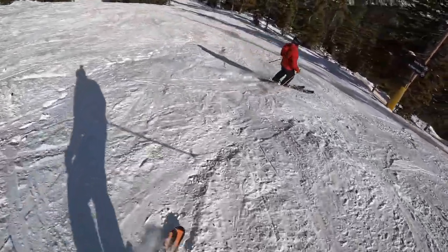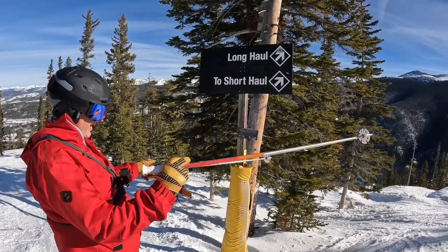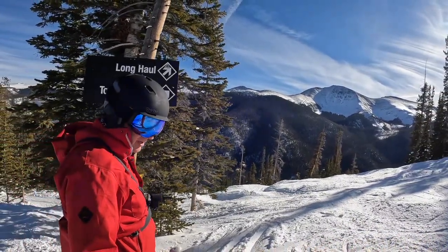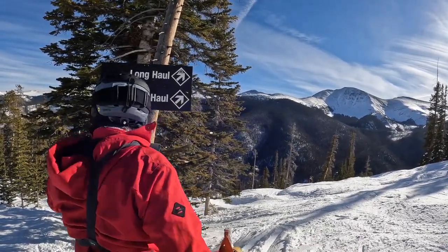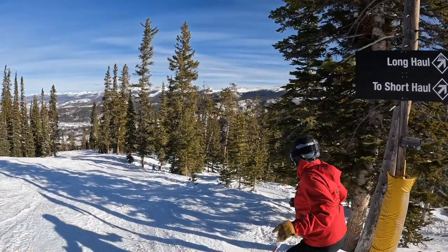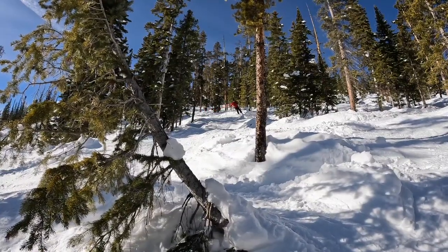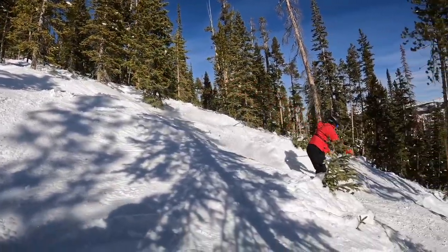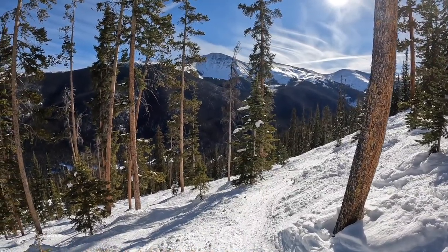We got down to the Long Haul Short Haul sign. Over there you can see Long Haul and Short Haul — both nice, steep, classic Mary Jane bump runs, best bumps in the world. When we get to this sign, we know we're at the Long Haul Short Haul Trees. We go into the trees just to the left of the sign, heading about 11 o'clock, and you'll find a natural gully and end up down in that.